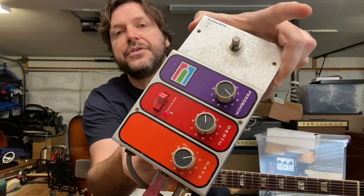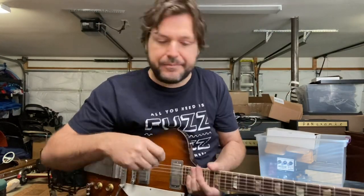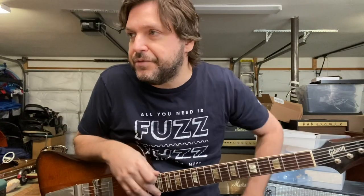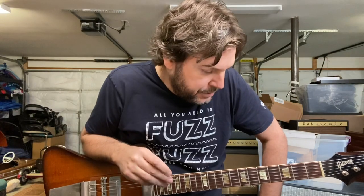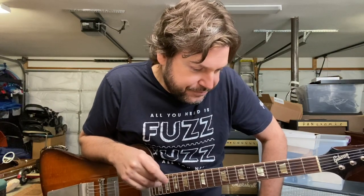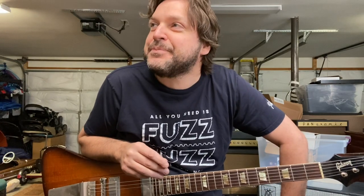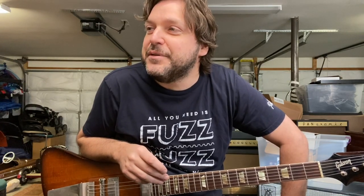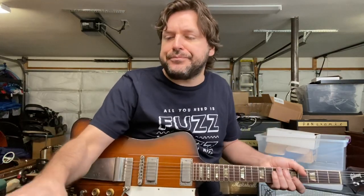I've got two of my all-time favorite phasers here: a script logo Phase 90 and an old Mutron Phaser 2. These are my two favorite phasers of all time. I know there are hundreds of vintage and new phasers you could buy, but these ones I've always thought were great. My old friend Bubba, who taught me about vintage guitars when I was a kid, always said a good phaser is very chewy — and that's a great adjective to describe a good phaser.